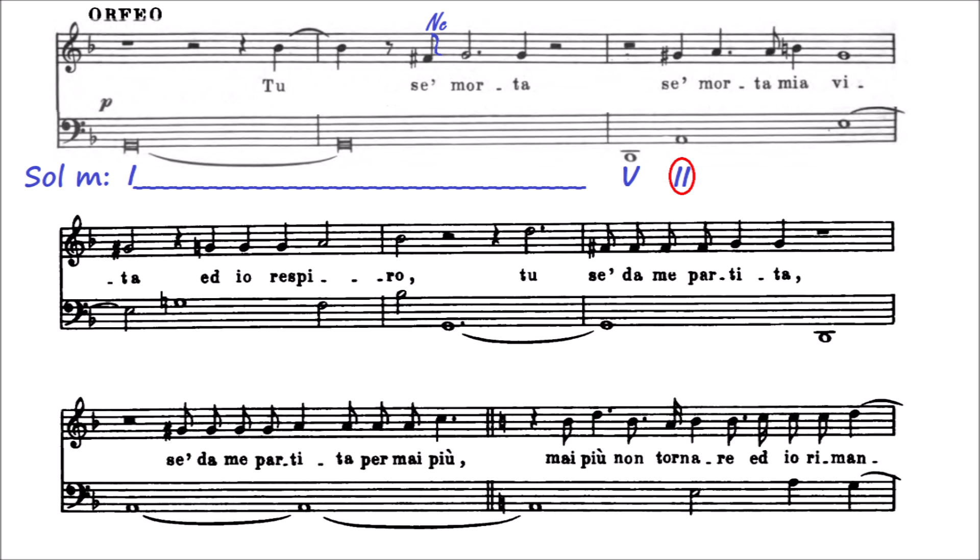El segundo grado tiene las notas la-do-mi, y el sol sostenido es por lo tanto una apoyatura. Pero el segundo grado del modo menor exige que el mi sea bemol; aquí no hay nada que indique eso. Nadie lo toca como acorde de quinta disminuida, por lo tanto no es un segundo grado del modo menor. El siguiente acorde es mi-sol sostenido-si. ¿Cómo sé que el sol es sostenido? Porque en la melodía así lo es: ese sol sostenido aparece antes. Este si podríamos considerarlo como una escapada del acorde anterior. Con estos dos acordes es más fácil establecer que estamos en la menor: tónica y dominante, lo mismo que antes pero un tono por arriba.